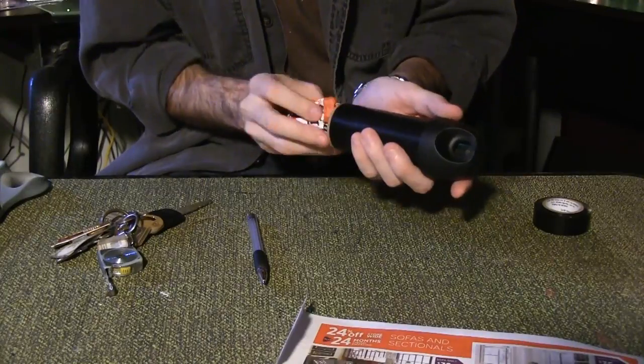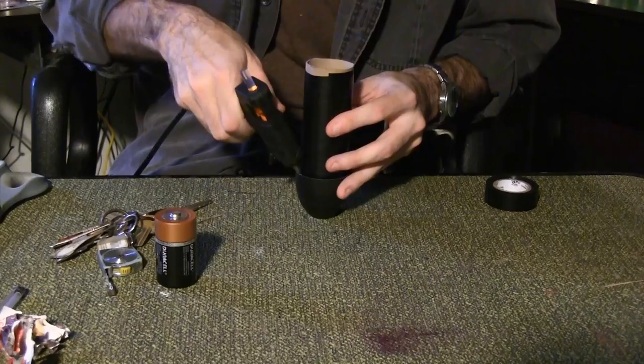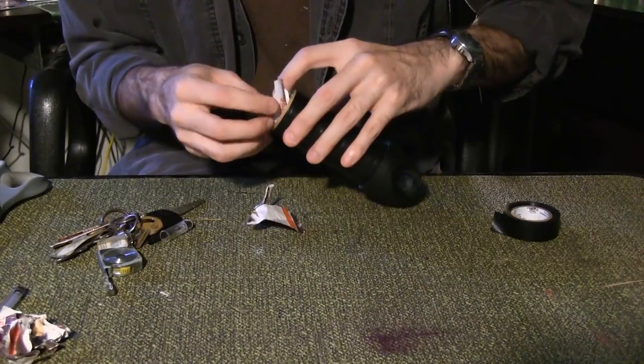Use newsprint to fill the tube and leave enough space at the bottom for the battery. Use the glue gun again to make another seal under the lip of the bottle top. Place the battery in the tube and fill in the space around it with newsprint.